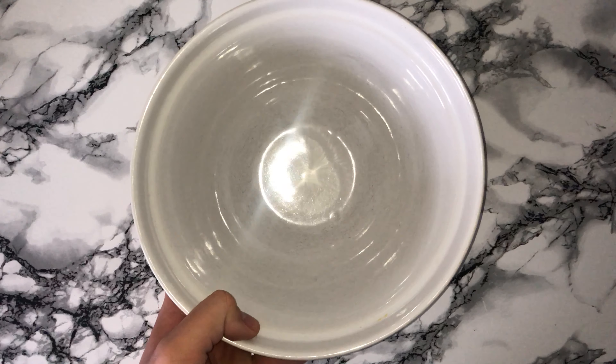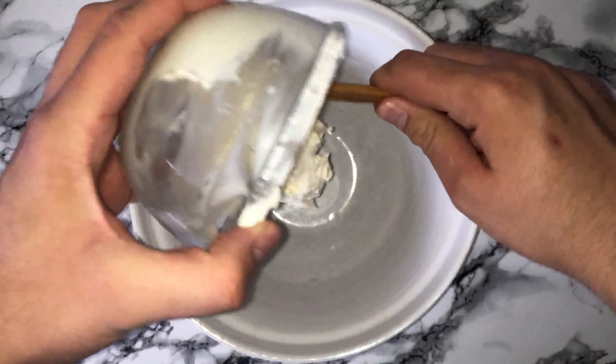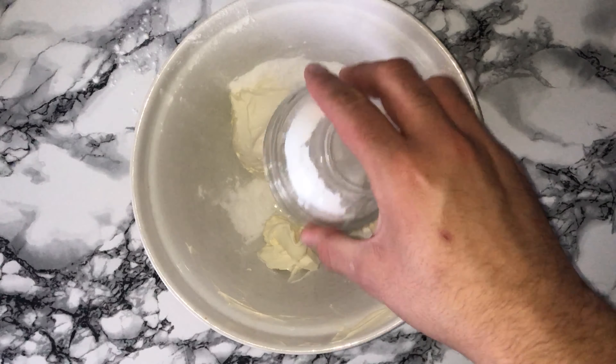To start on the cheesecake filling, grab a mixing bowl and place your soft cheese in — it should be at room temperature. Using it from cold will not achieve the same results, so please try and keep your cream cheese at room temperature. Just take it out an hour before you intend on using it.